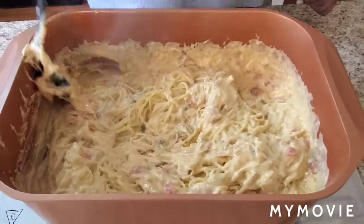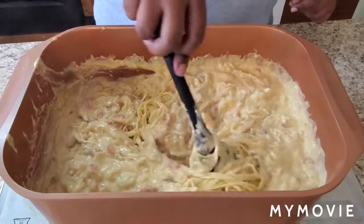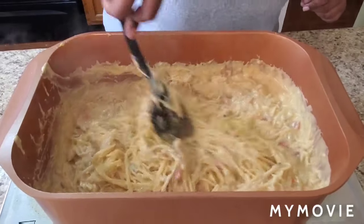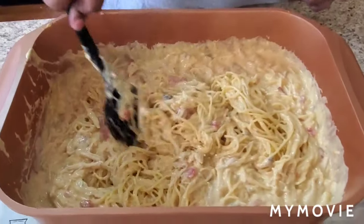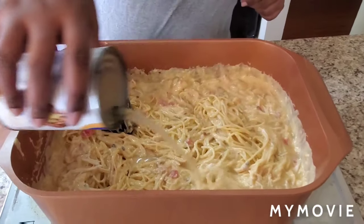Because I'm gonna use the same pot to bake it in, just trying to get it situated first — spread it out. I'm gonna put a little chicken broth in.